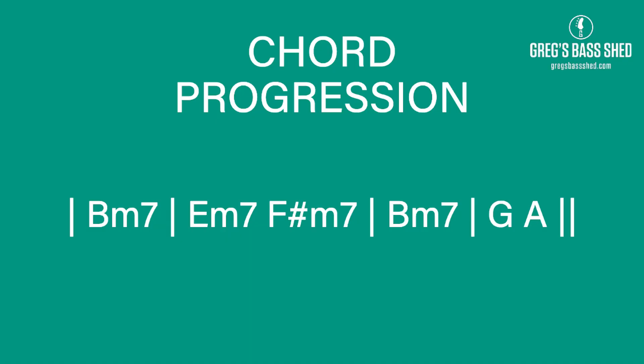The chords for this section are B minor 7 for a bar, half a bar of E minor 7, half a bar of F sharp minor 7, a bar of B minor 7, and then half a bar of G and half a bar of A. We're using chord one, and in the second bar we've got chord four and chord five. Then we've got chord one again, and then we've got chord six and chord seven. The second and fourth bar are kind of fairly similar sounding.